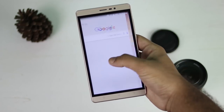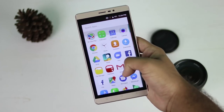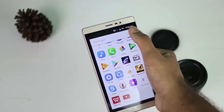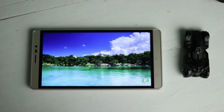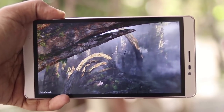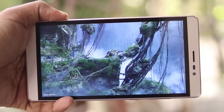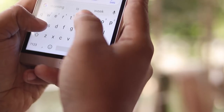The display is protected by Corning Gorilla Glass. The display quality is very good. The gaming experience is very good, and the media consumption experience is very good. The color reproduction is very good, though the visibility is very average. The touch response is very good, and you can easily type with two hands.